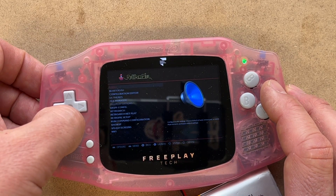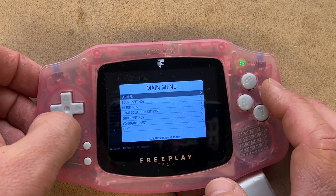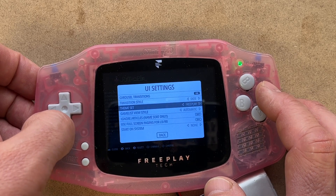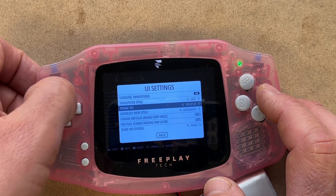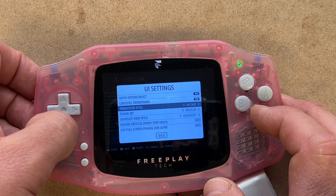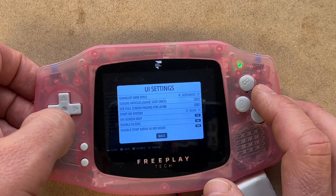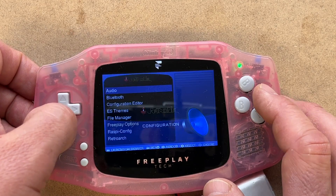There's also a RetroPie menu. On the first boot I would recommend going down and choosing the FreePlay theme — I think it looks a lot better on these LCDs, transitions better, and I really don't like that quick system select. So now we have a nice theme.